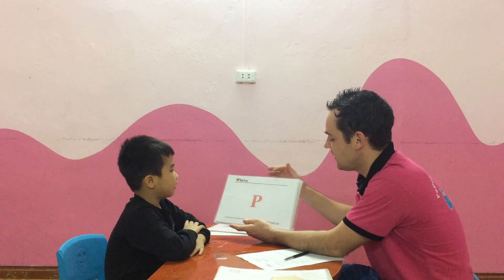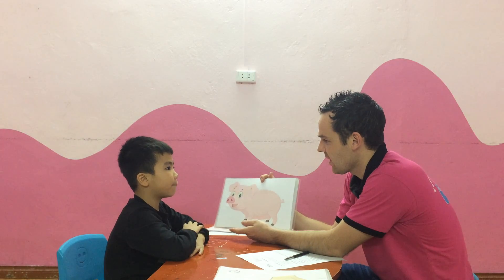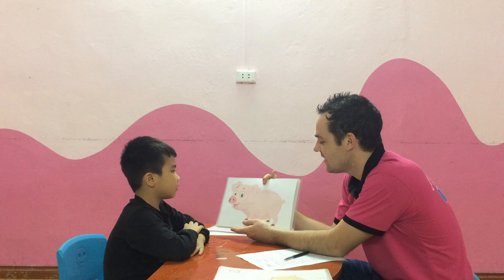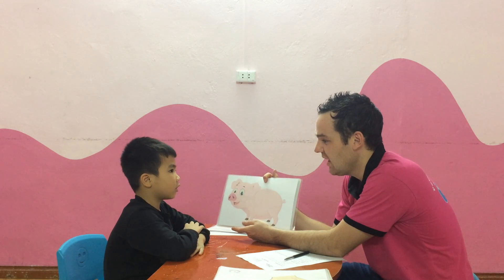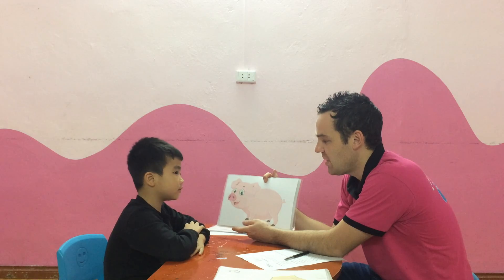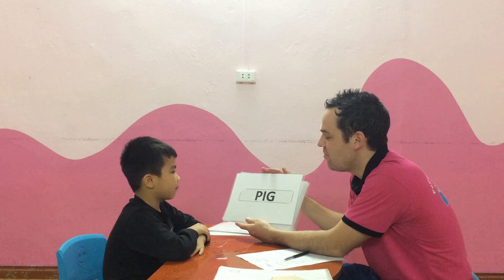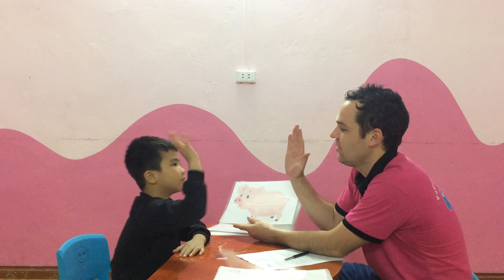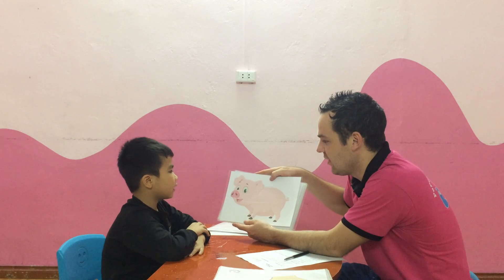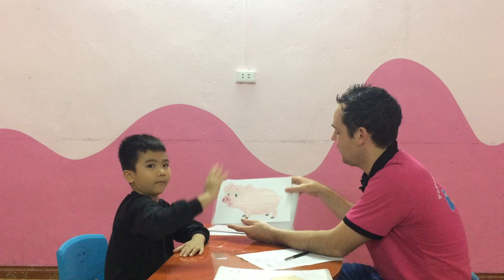What is the letter? The letter P. P sound? P, P, P. And what is it? P, P, P. What is it? It's a pig. Pink. Can you spell pig? Pink. P, I, Z. Very good. What color is the pig? Pink. It's pink. Very good.